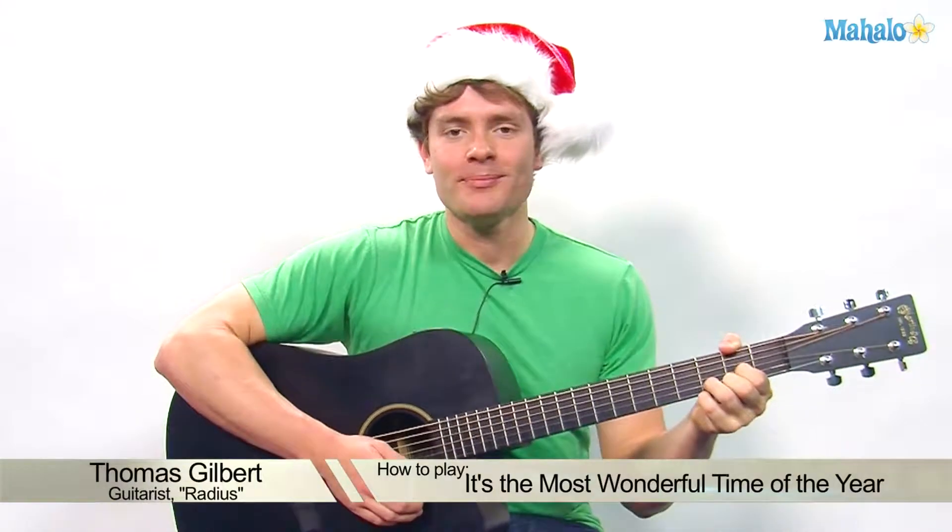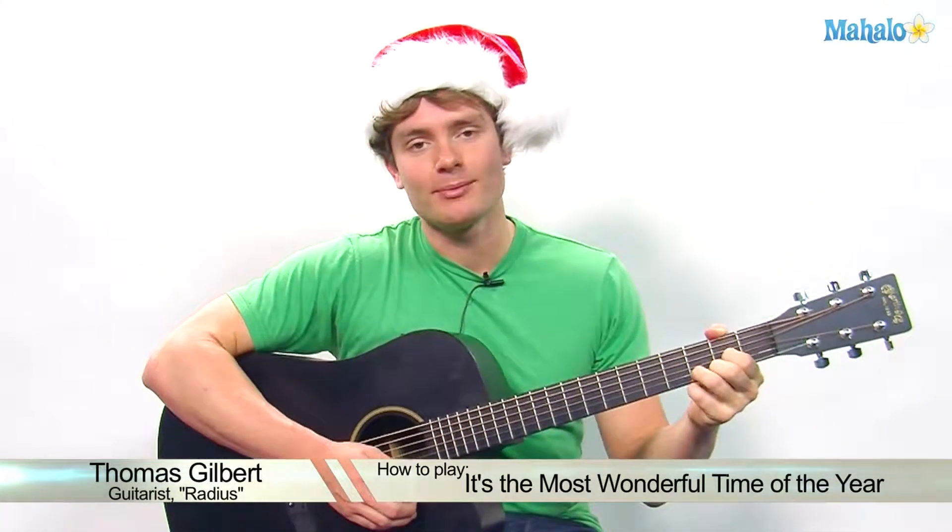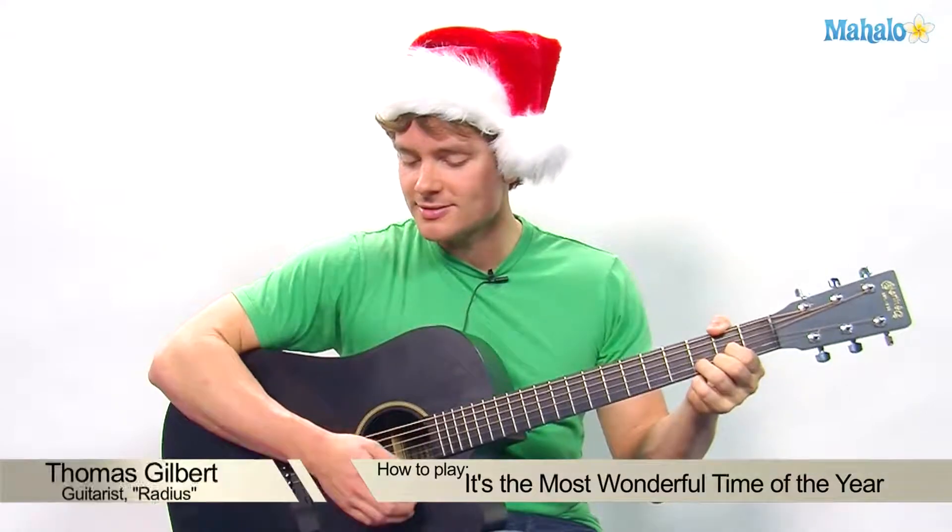Hey guys, it's Thomas with Mahalo.com, and it is the most wonderful time of the year. Happy holidays guys, and this is the song we're going to play — 'Most Wonderful Time of the Year.'